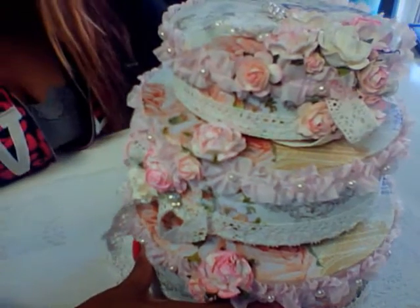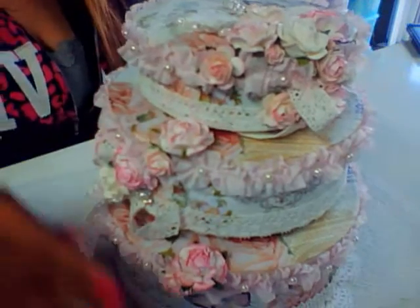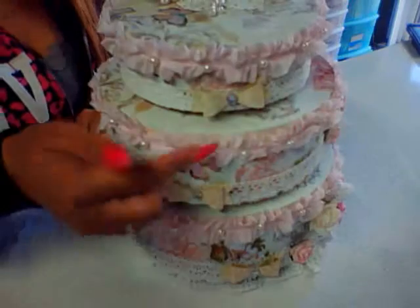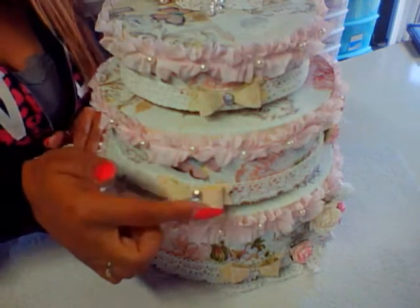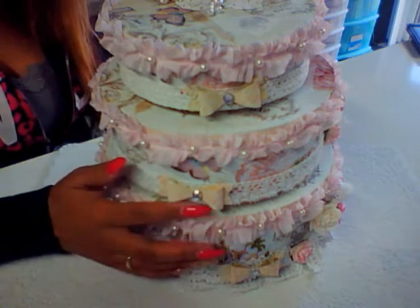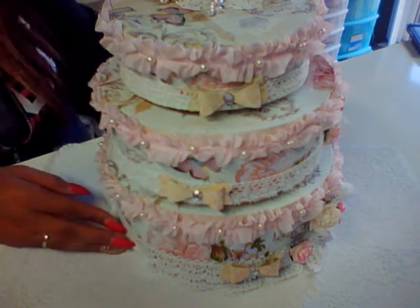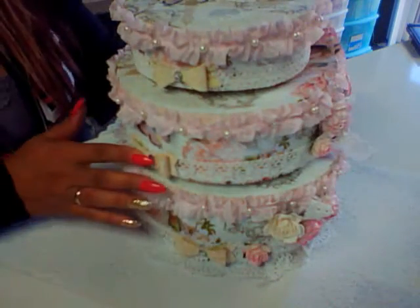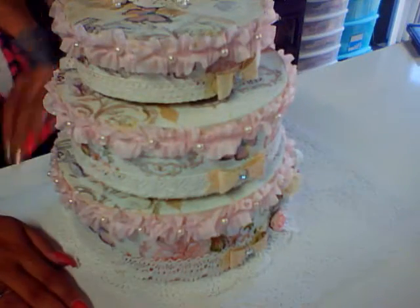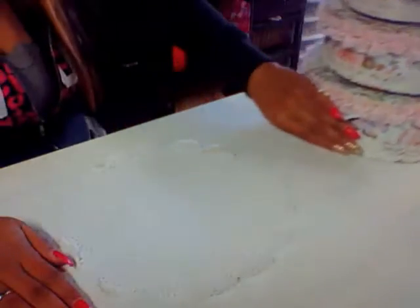I just gotta figure out a way to put it all together. I did also add some bows back here with my new bow punch that I got from Stampin' Up. I really love this little punch, it's so cute and adorable. So this is my project one for the swap.